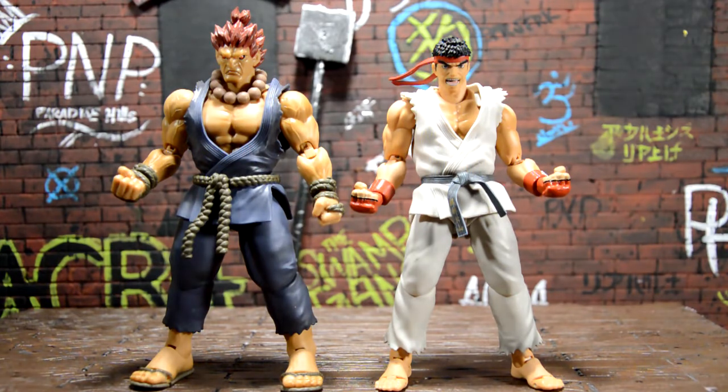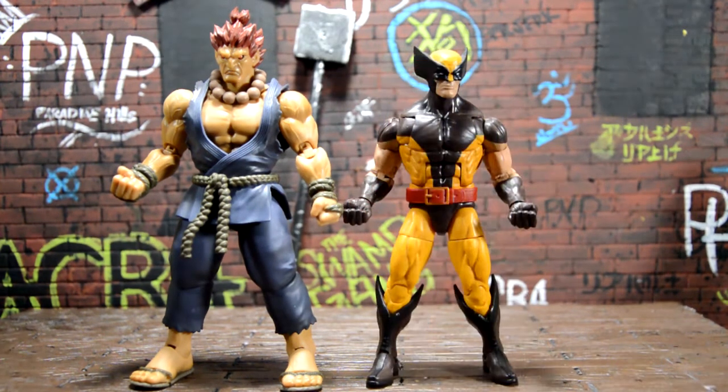Ryu is my favorite S.H. Figuarts figure in my collection. I used to have all the Dragon Ball Z figures but I sold and traded them to get other stuff. I'm really happy with these figures — they look really good next to each other and are very in scale. Akuma is about half a foot taller and way more buff, which looks really good in my opinion.